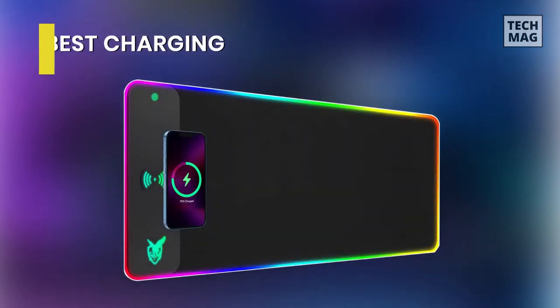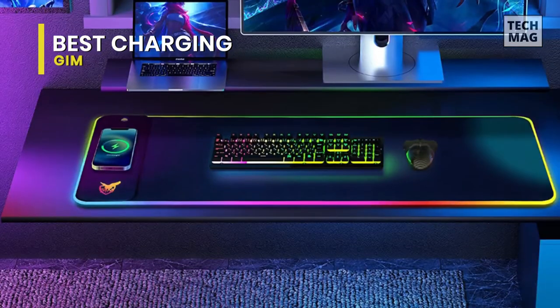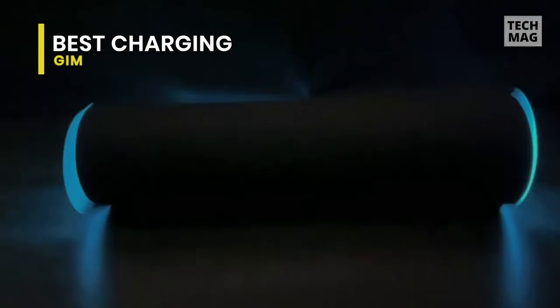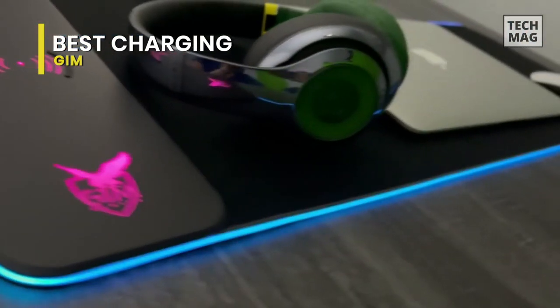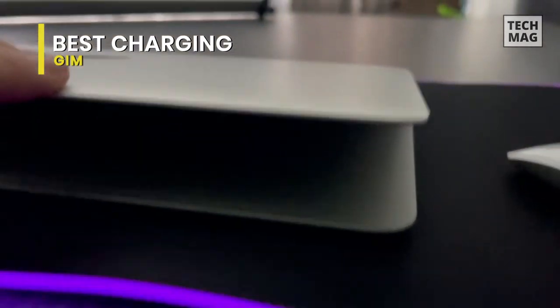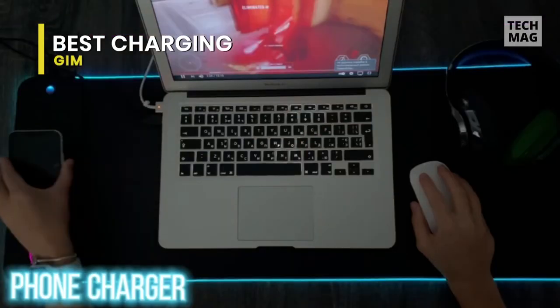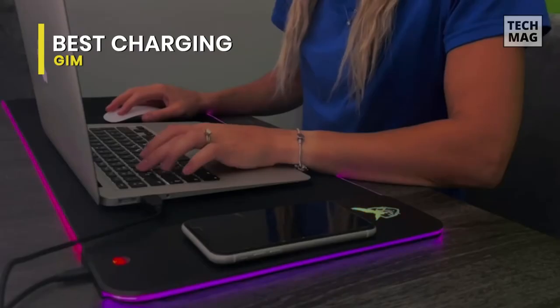Best Charging: GIM. Next is the GIM. This comes largely in size to hold your laptop, keyboard and mouse, as well as any other accessories that you have lying around. Its extremely low friction and thickened design will make this mouse pad a great support for your wrist while giving you precise control. A unique feature of this mouse pad is that a 10-watt QI Quick Charge panel is incorporated, so you can easily and quickly charge your mobile phone or Bluetooth headphones while you are playing or working.